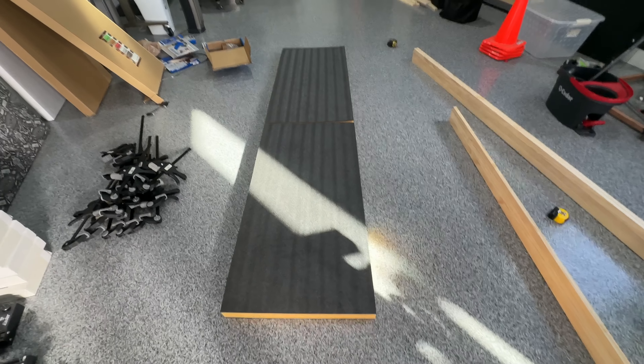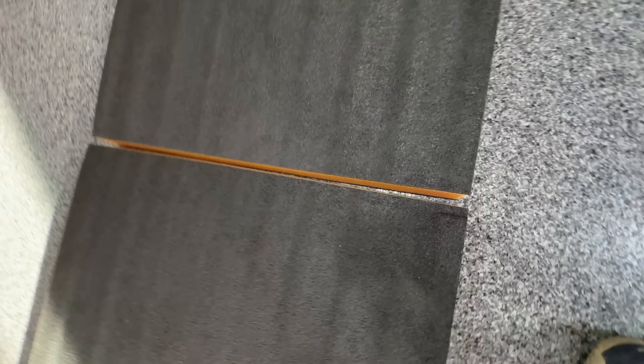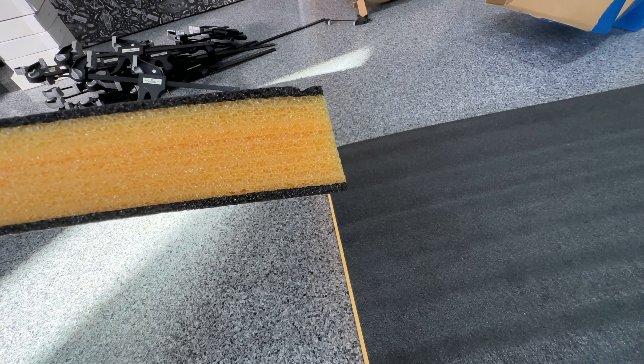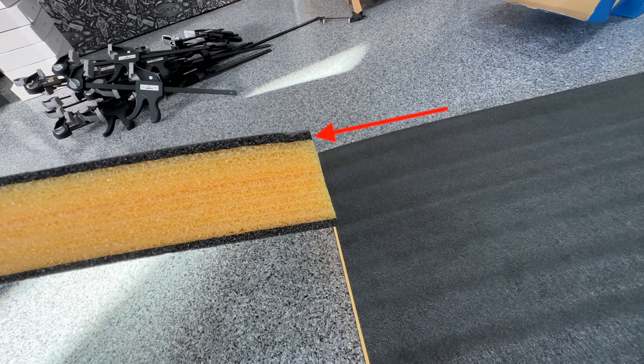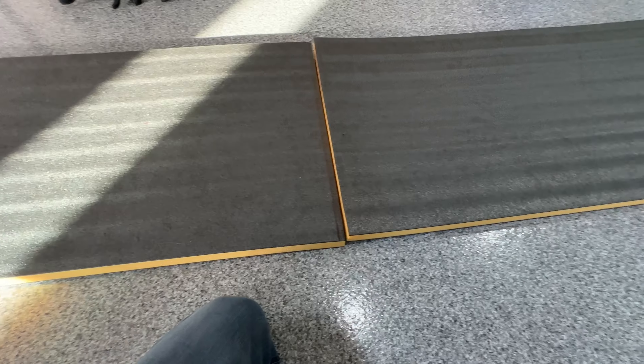I'm a little worried because I feel like I only get one shot at this, and there's a bit of a bow in the panels — you can see they have a natural bow which makes it really hard to measure. I feel like these were actually cut while they were bowed, so the bottom is a little bit longer than the top. My solution is going to be to flip it so that when we try to combine them they kind of come together. I'm just trying to calculate how long I actually want this so that it fits tight, which is proving to be a bit challenging.